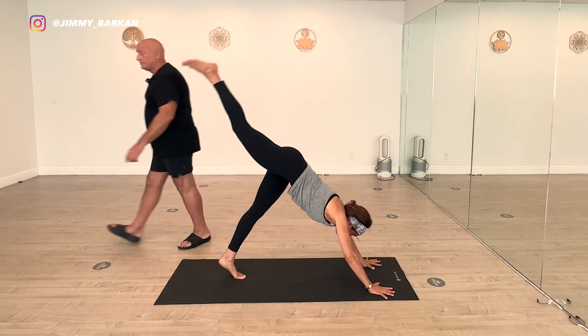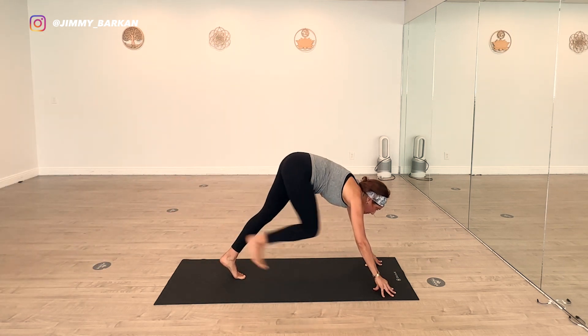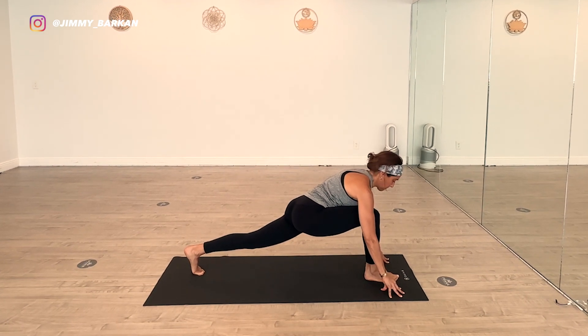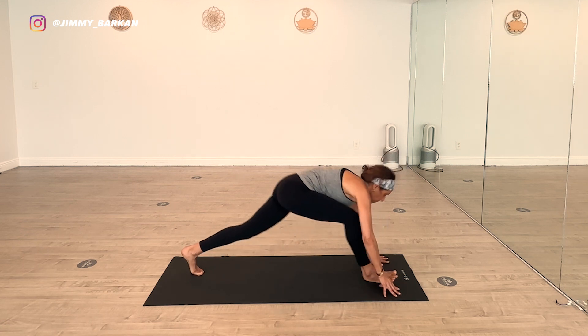Right leg swings through into runner's lunge. Open up that chest. Pull the right hip back — left hip flexor stretching. Let's go back to downward dog. It's just a warm up for the hip openers.